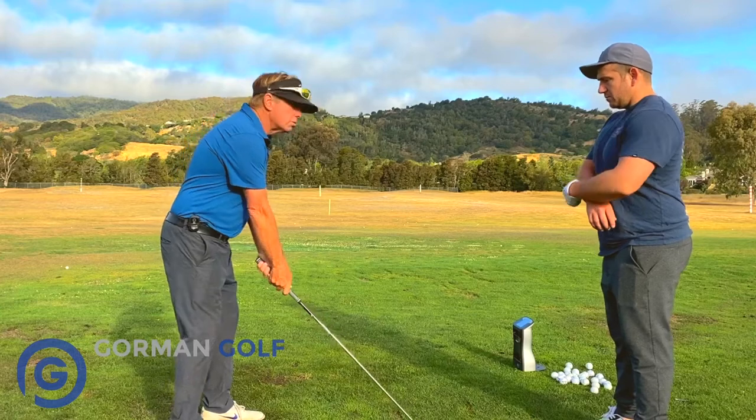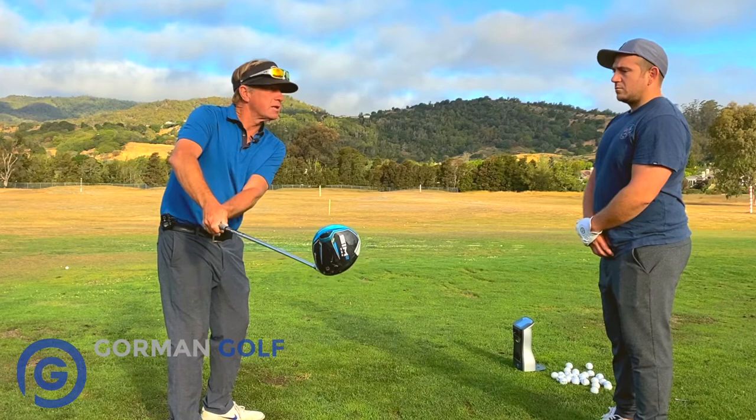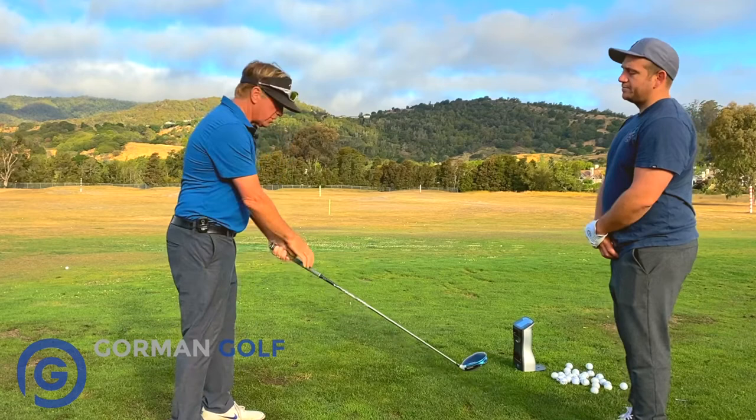What you do — this kind of takeaway where the handle is pushing this way — there's a chance on the redirection that it will open the face. Because you're not going to come down this way. If you're putting a force that way, there could be a chance where you kind of go like this. So we don't want to do that.